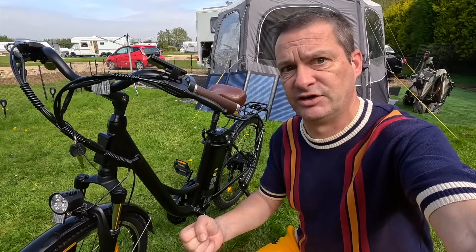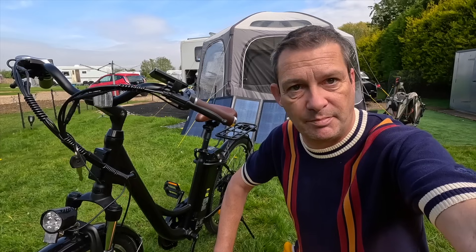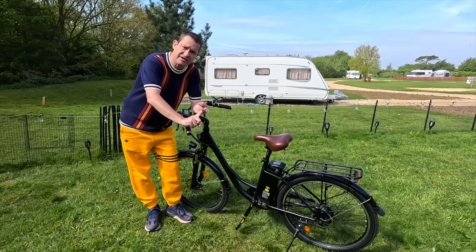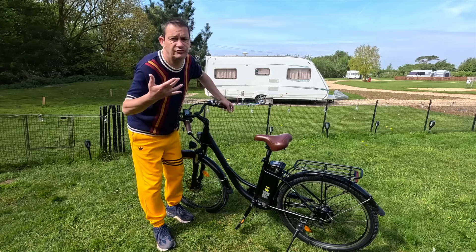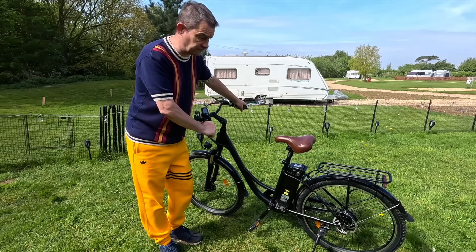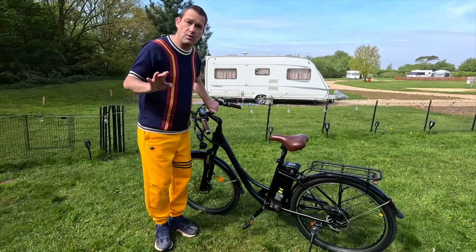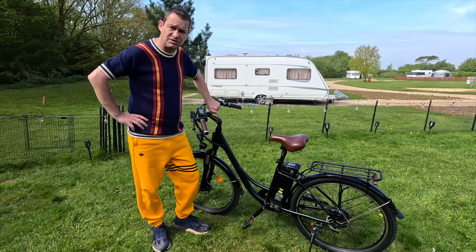If you want to be the proud owner of something as beautiful as this, links are in the description — get yourself a bargain, a brilliant bargain of a bike. That was the U2 from iScooter, and for the money I think that is the best one I've ridden for under £600 — fantastic. Very similar bikes have cost me a thousand pounds. Right up my street, love the bike a lot. Thank you very much to iScooter for sending me this. They also do electric scooters. As for this, the U2 — I can highly, highly recommend it. It is a joy. Thank you for watching, see you on the next one!